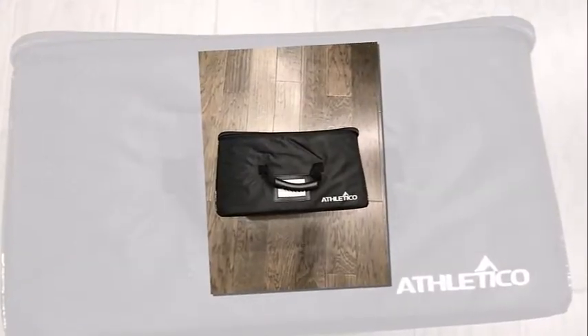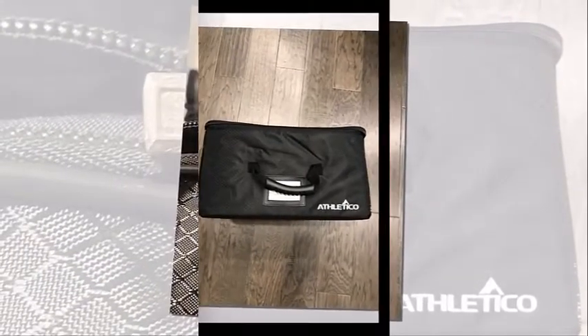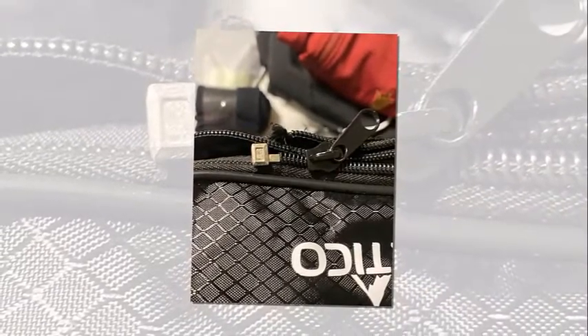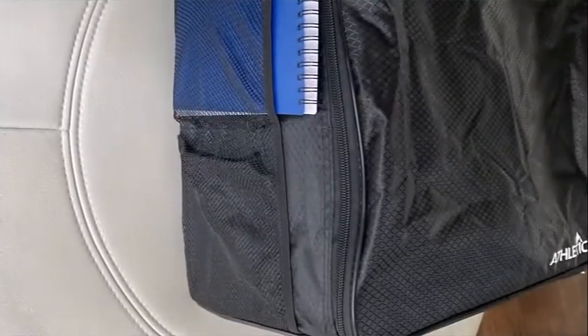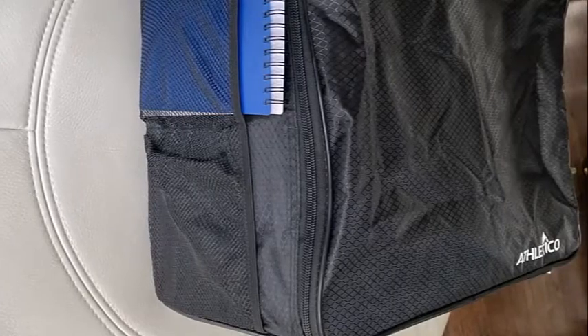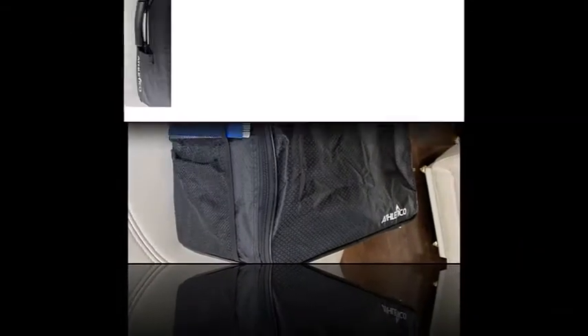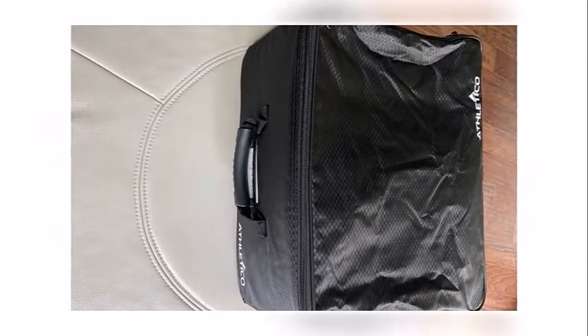A golf trunk organizer is a necessary accessory for a golfer who commutes to the golf course quite often. You'll notice that you collect quite a few things in the trunk of your car. The problem is that as you drive around, golf gear like balls and tees is going to spread itself out all over the trunk. This is distracting and extremely sloppy.